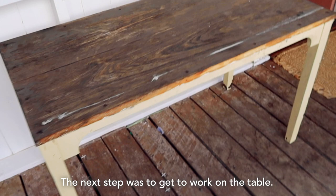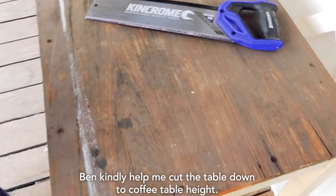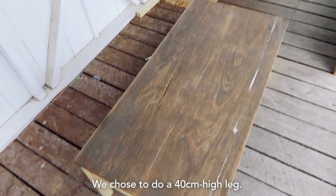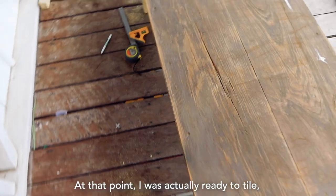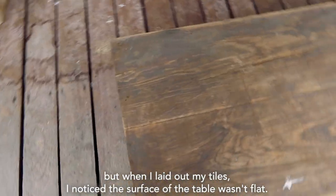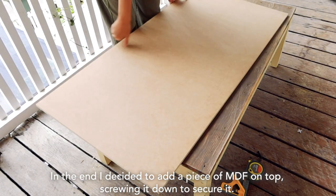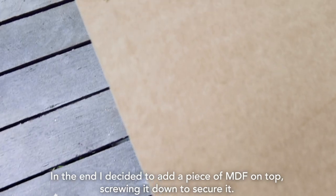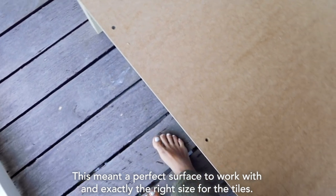The next step was to get to work on the table. Ben kindly helped me cut the table down to coffee table height — we chose to do a 40cm high leg. At that point, I was actually ready to tile. But when I laid out my tiles, I noticed the surface of the table wasn't flat. In the end, I decided to add a piece of MDF on top, screwing it down to secure it. This meant a perfect surface to work with and exactly the right size for the tiles.